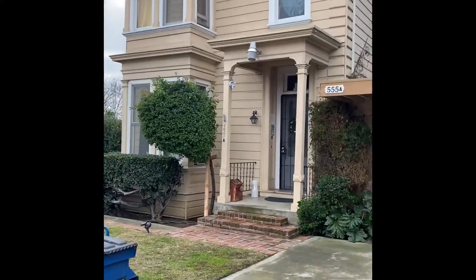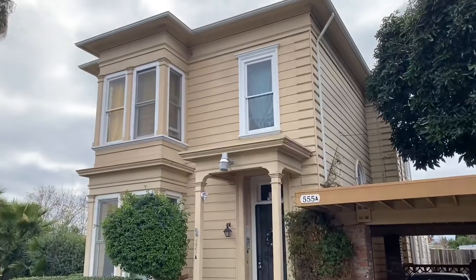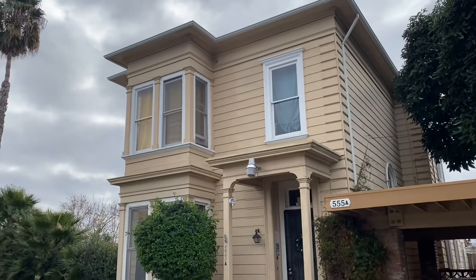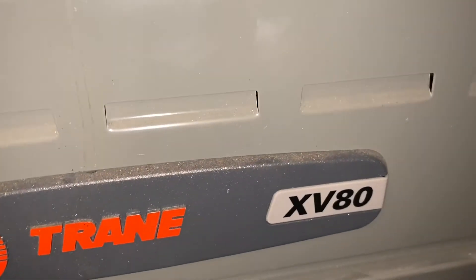Just got to this old house — they've got a no-heat call. We're going to see what's going on with the furnace. Pretty old house here. They said the furnace is in the attic, so maybe it's been replaced already. Just got up to the attic — it is a Trane XV80. Let's see what's going on with this thing.